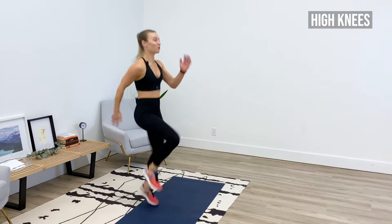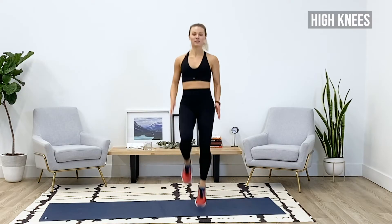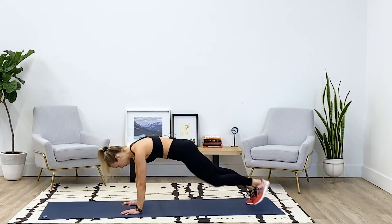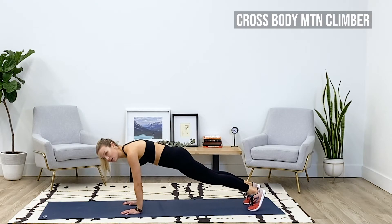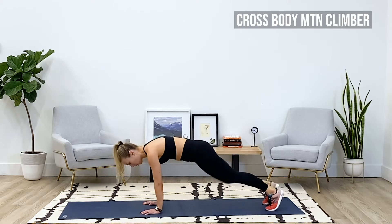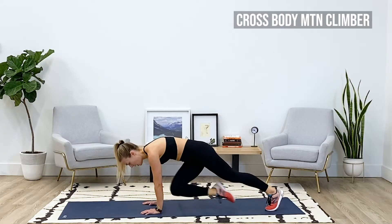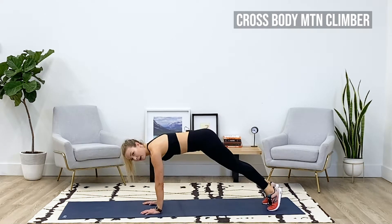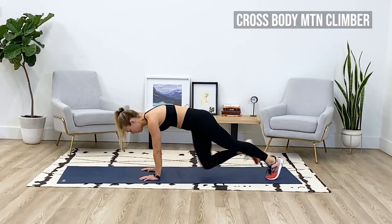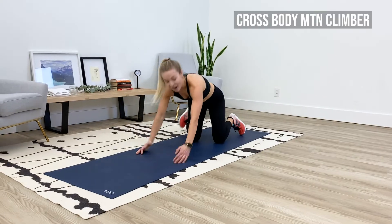Ten more seconds — can you drive those knees a little bit higher? Last five. Drop down and get into a nice high plank. We've got cross body mountain climbers, no time to waste — three, two, one, here we go. Starting on my right, knee drives into opposite elbow. Check in with your core, that belly should plug in towards the spine. If you feel anything in your low back, try to lift the hips up just a little bit higher. Shoulders out of your ears, make sure you're breathing. Last three and one.